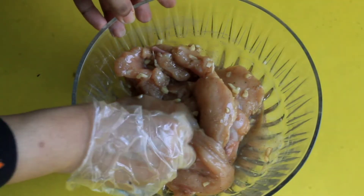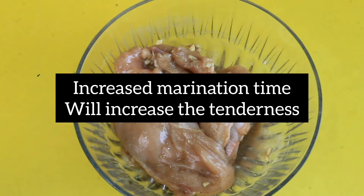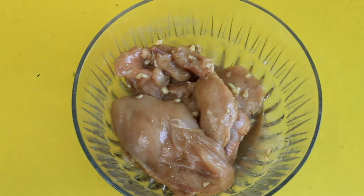Here is a pro tip: why do you want more marination time? Because the chicken will become very tender. So marinate it for 1 to 2 hours for best results.